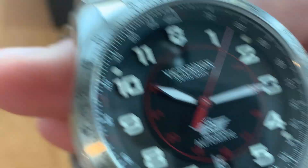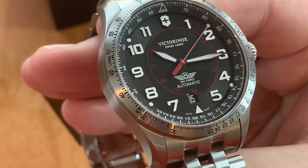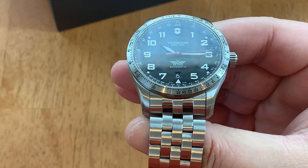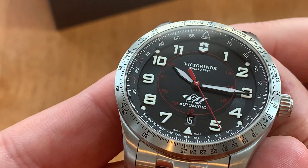The dial is a black two-tone — well, I don't know if it's two-toned or just a texture, but the center and the outer area where the numbers are look distinct. Similar to how Hamilton does their Khaki Field, like a pie-pan shape. I don't know if it's two different shades of black or just a texture, but it's enough to add some character to the dial.